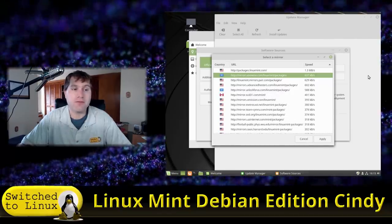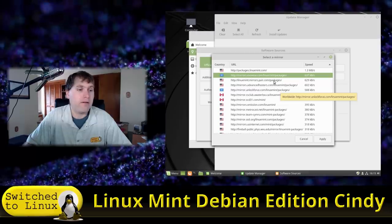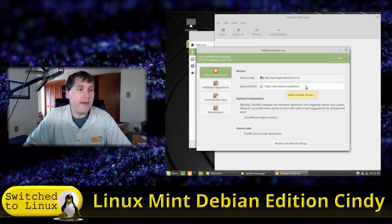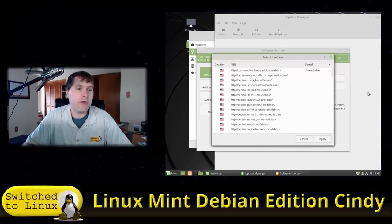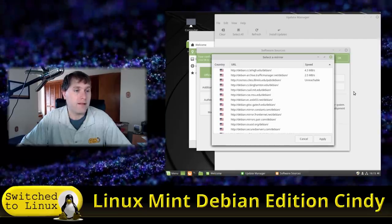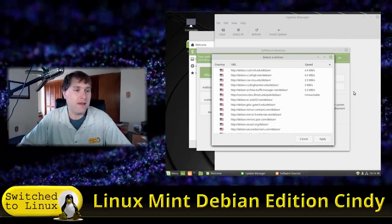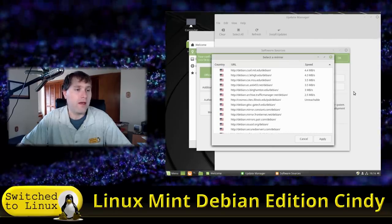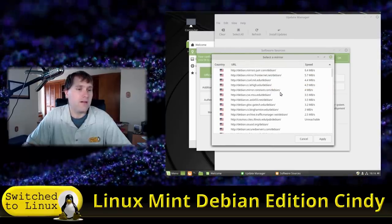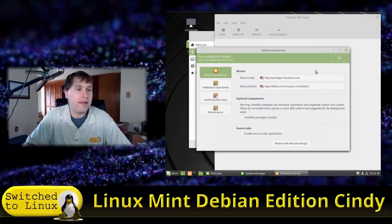It looks like packages.linuxmint.com is going to be the fastest option. Advanced Hosters is usually up there but is running at half speed right now — possibly because many people are experimenting with the new release. Then we click on the Debian mirror selector and do the same thing. I tend to find a fast one and just go with it. The MIT mirror looks very official, so let's select that one.